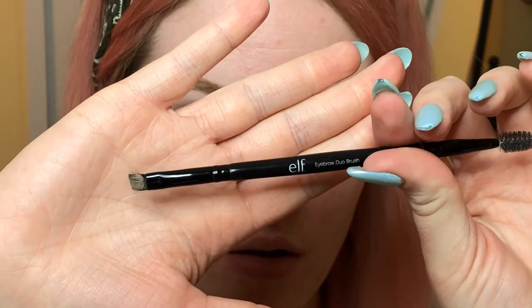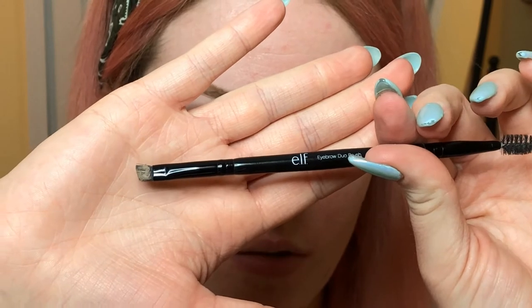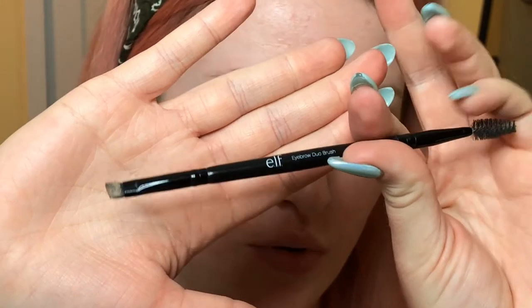I'm going to apply the pomade using the same ELF brush — just the other side from the spoolie. I need to clean it off first because I forgot. I like using a pencil in the front and then a pomade in the back, because the pencil ends up being lighter for me, and even this pomade in Blonde is the lightest color in the collection, so it would still be too dark for the front.